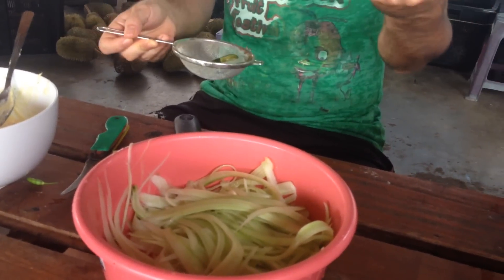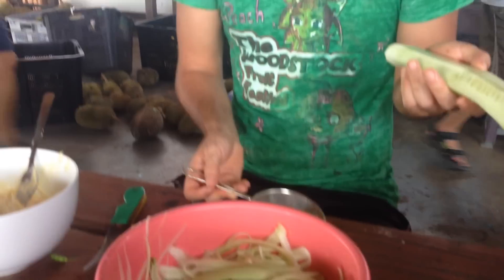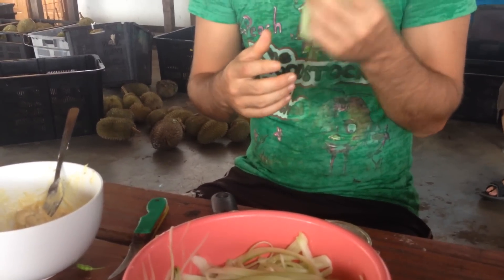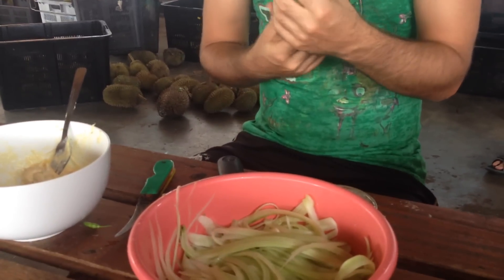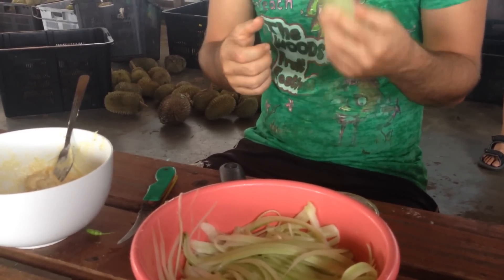I usually don't put the outside of the cucumber in — the peel — especially because these probably aren't organic. And it's just a bit too crunchy when you're eating. The texture is much different when you have it.